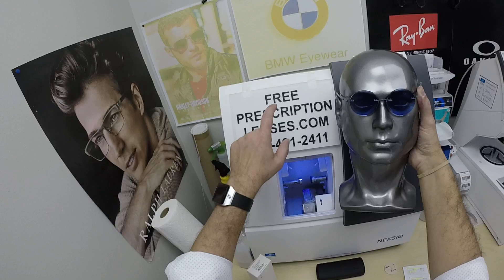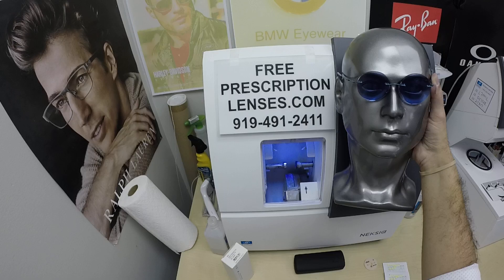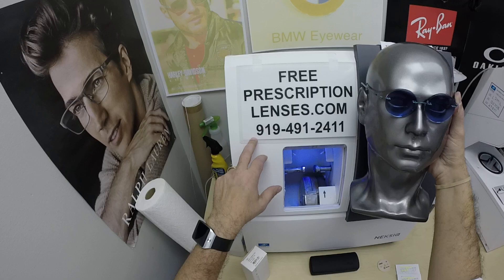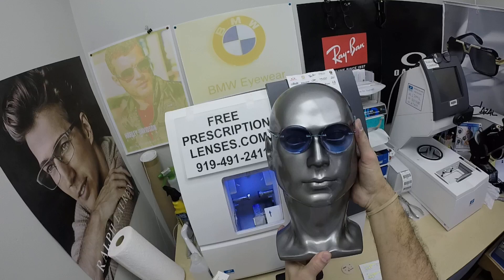If you have any questions, go to the contact us page on the website. You can email us directly at freeprescriptionlenses@gmail.com. You can call Jigsaw, my partner and apprentice, at 919-491-2411. We have an international WhatsApp account — he'll answer in several languages of your choice. Just put a plus one in front of the number.